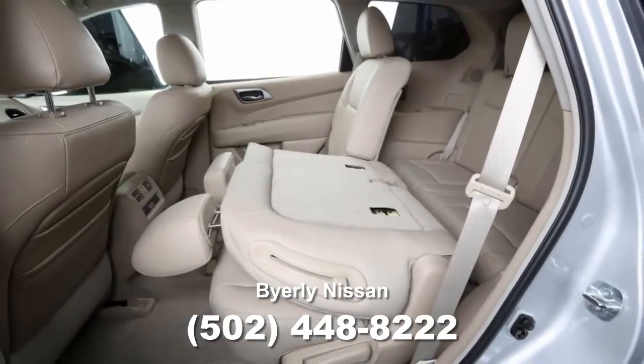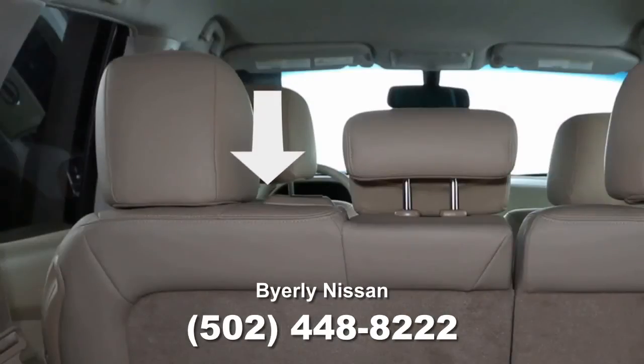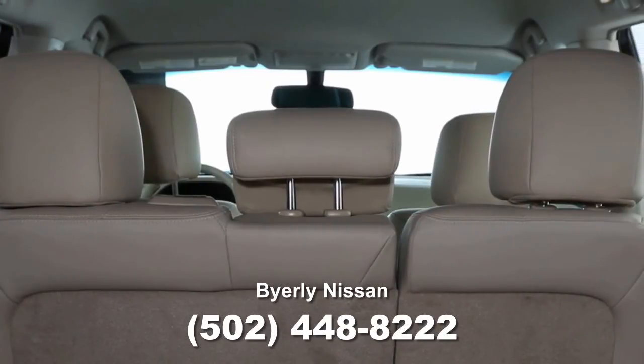To fold the second row bench seat flat for maximum cargo hauling, first lower the head restraints and the headrest. Remove the center headrest. To remove the headrest, push and hold this lock knob while moving the headrest in an upward direction. Store the headrest properly.